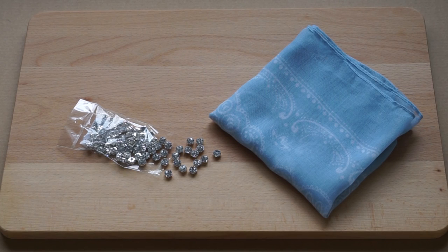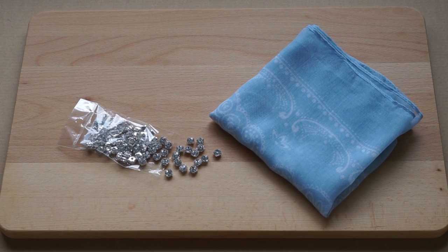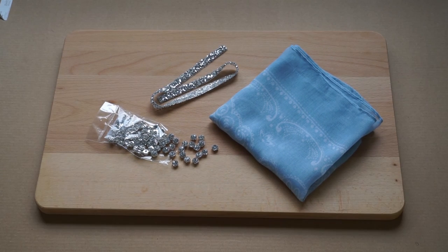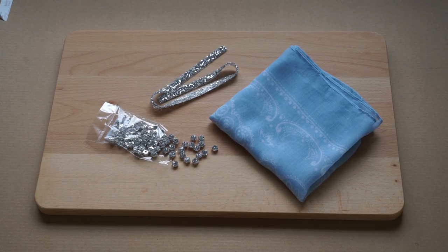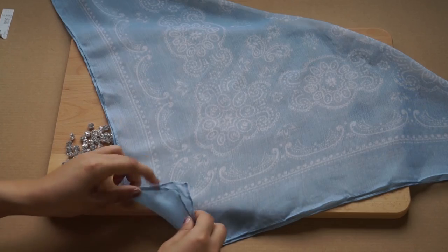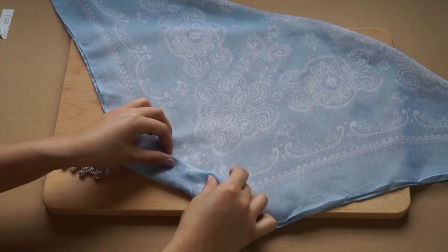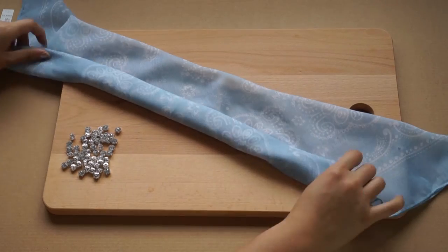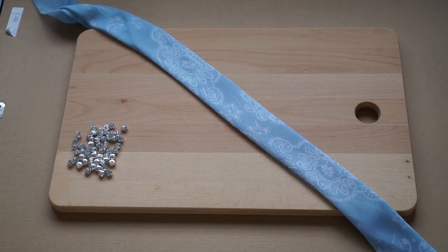You only need two things for this one: a packet of these diamante rhinestones, which I got for about 13 ringgit, and a bandana. This one is from Daiso. You can also get these crystal strips which you can simply iron on your material. First, fold your bandana into a triangle, then take one side and fold it till it reaches the end. Iron it down to get a sharp edge.